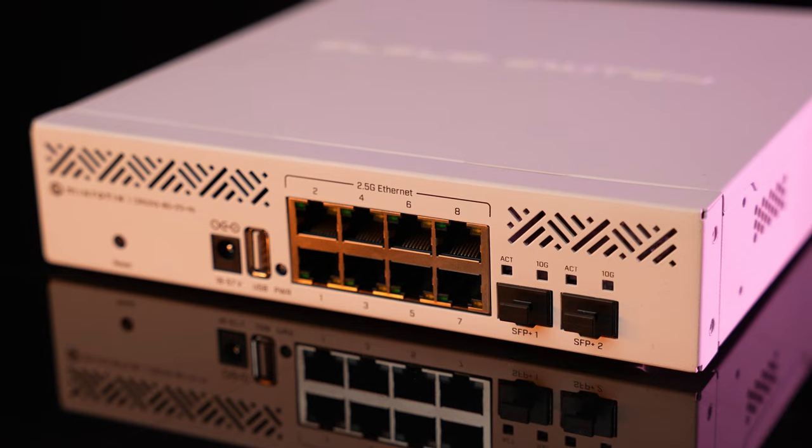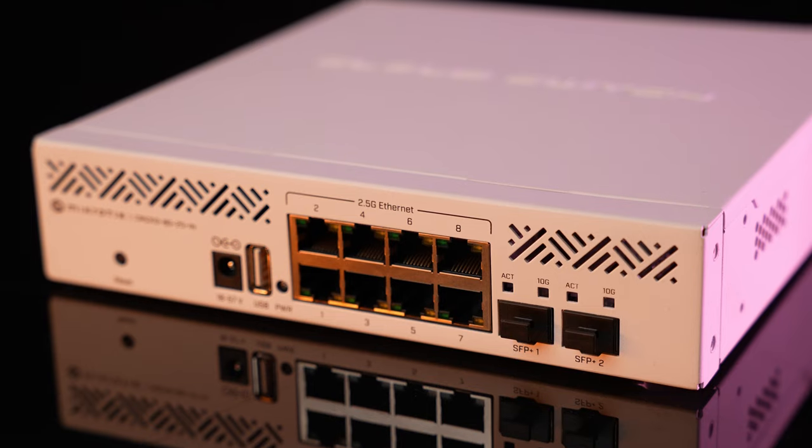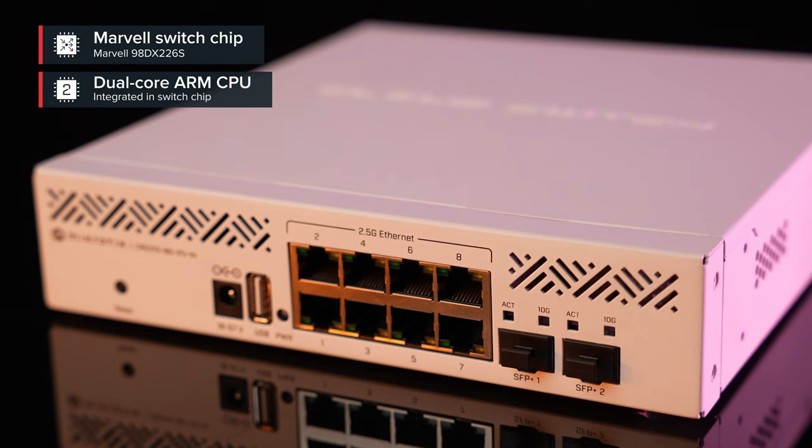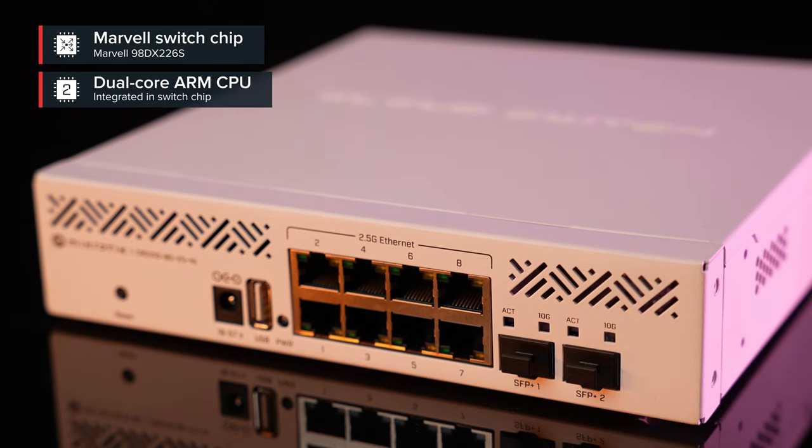So here it is — the Cloud Router Switch, a board that features an amazing Marvel Switchship with an integrated 800MHz dual-core ARM CPU, right there on the Switchship itself.